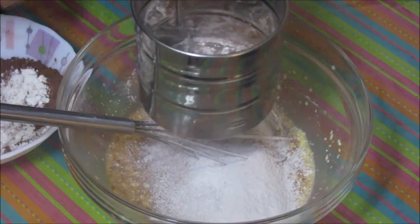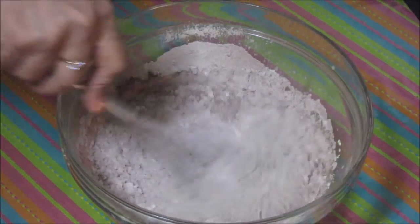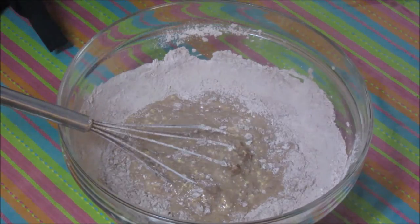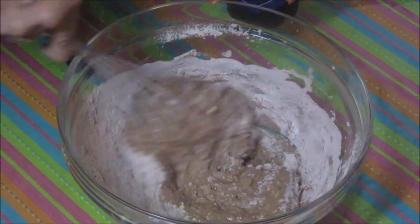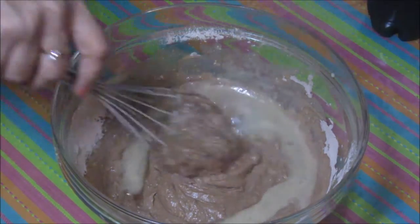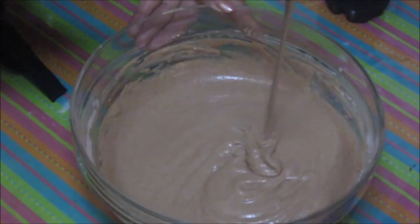This process will remove all the lumps. Now mix these powders with the condensed milk, and now it's time to add our secret ingredient. We need a pouring consistency for this cake batter, so we will add only as much soda as needed. Now this mixture is ready — no lumps in this mixture, and this is the consistency we wanted.